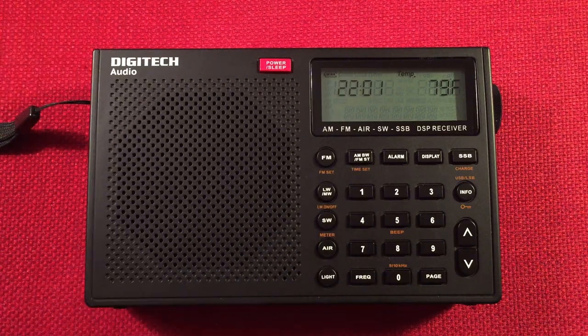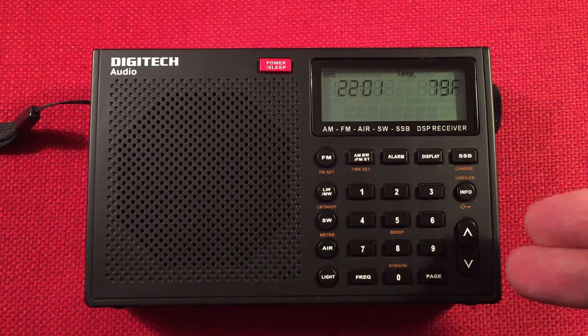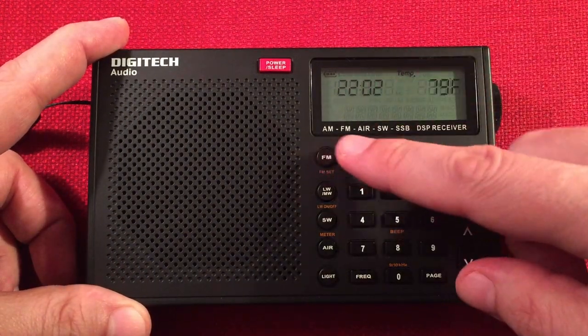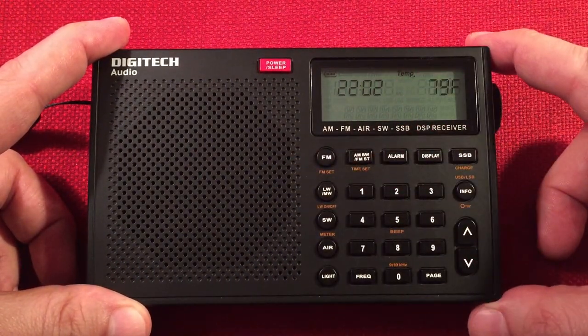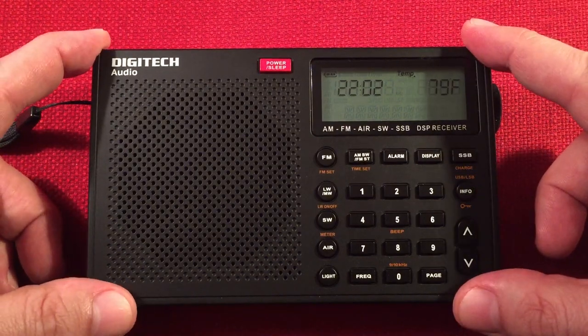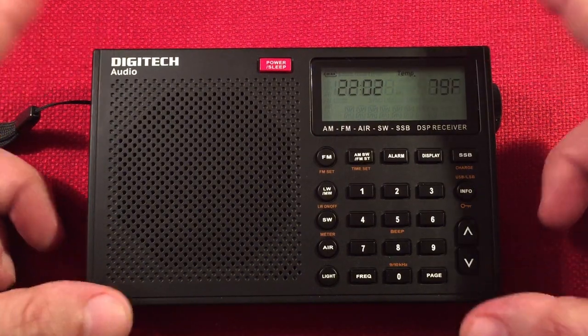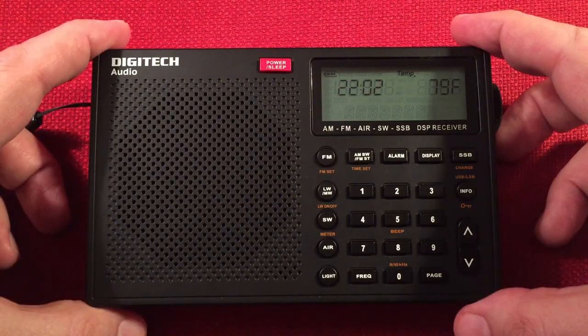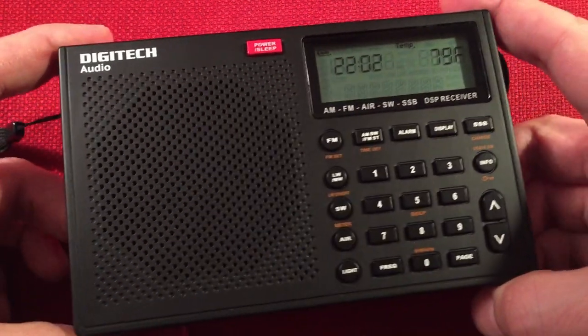In front of us is the Digitech Audio AR-1780. It's a shortwave radio with single sideband and AM, FM, and air band, which is really nice. Tonight I'm going to perform an evening medium wave band scan. We're going to go over features of the radio, do a little size comparison, and then start cruising the evening band.